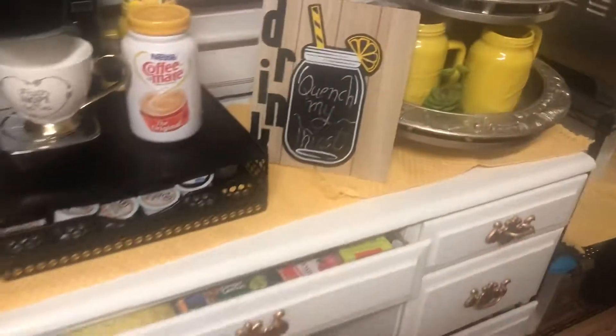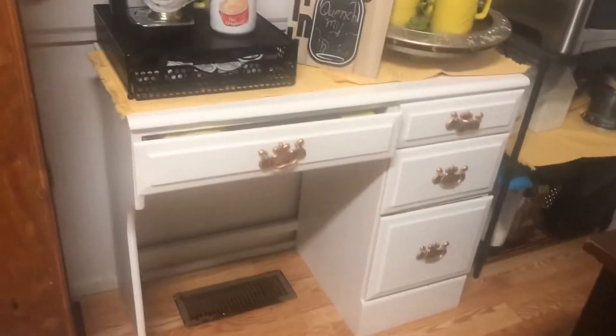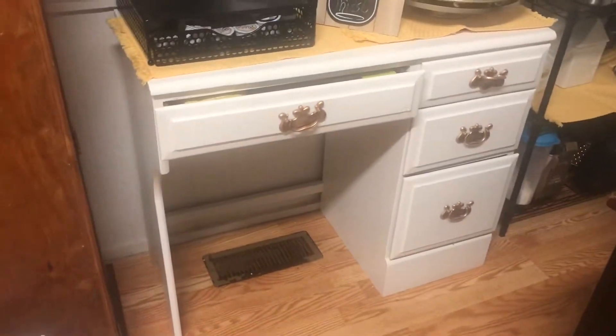Moving on over here, there's a big change in this area. I DIY'd this desk that I practically found on the street. And I also have a DIY for that, so let me know if you guys want to see that.